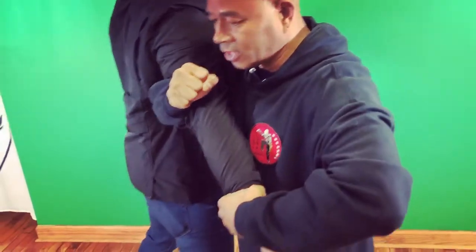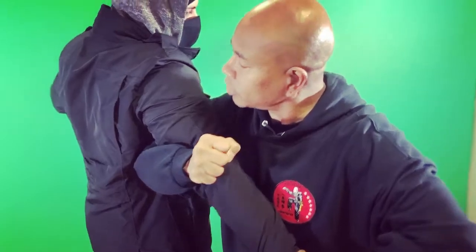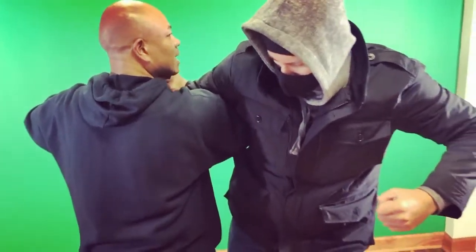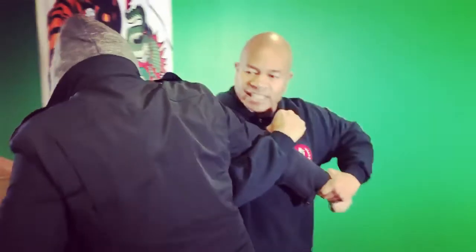I take his wrist, place it down, and from there I apply pressure. Now notice he's going to try to hit me with his left fist. As he's trying to hit me, I apply more pressure. If he continues to do that, I can snap the arm.